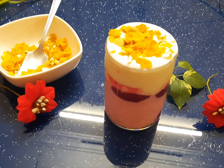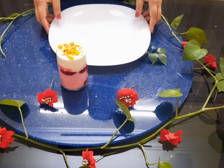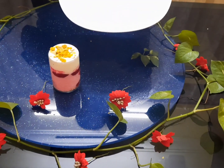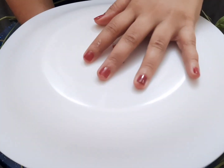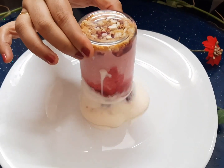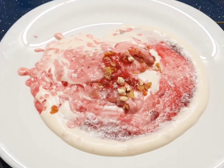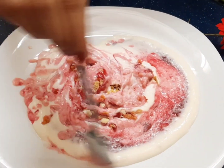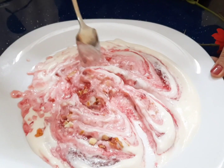Let's add the cornflakes on the last layer. Put a twist on the next layer and add the cornflakes. Add vanilla ice cream, strawberry crush, and yogurt.